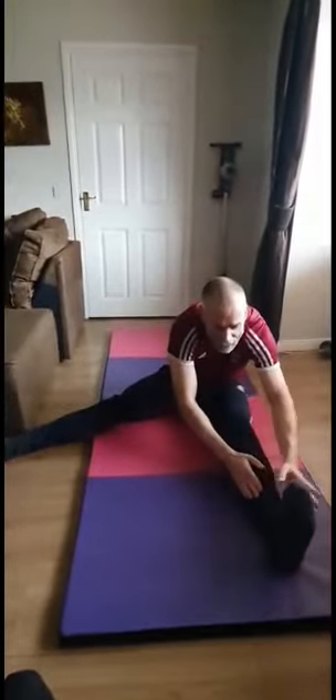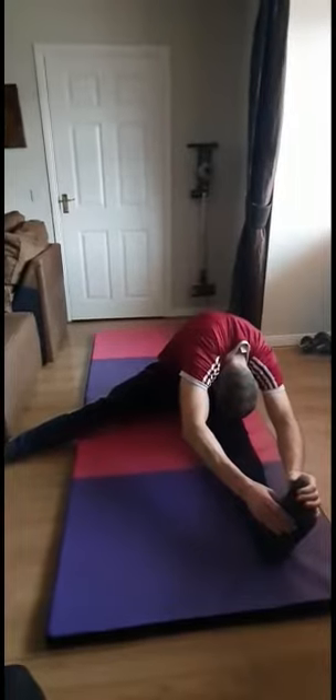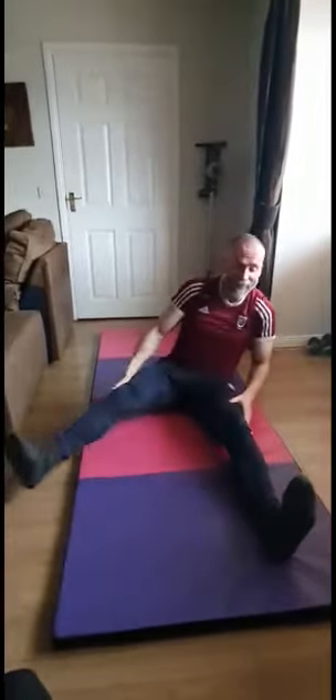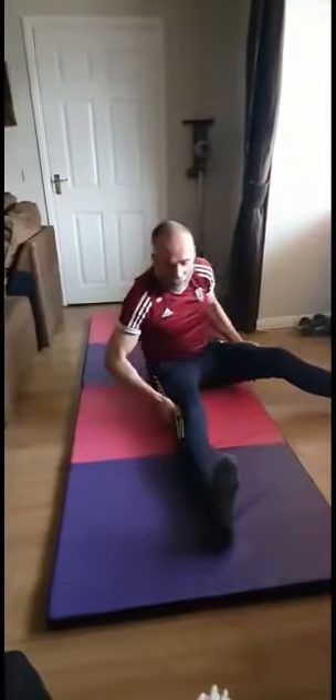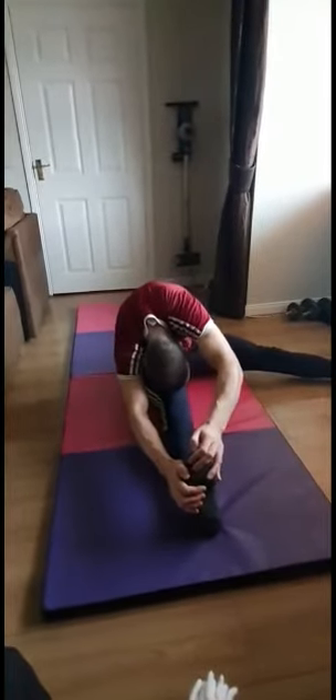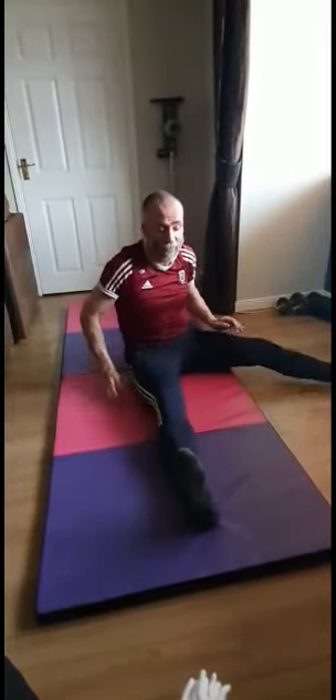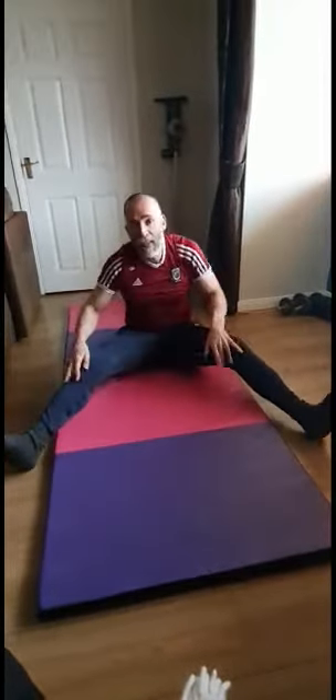Pushing that right leg out to the side, going all the way down with the left leg, keeping the knee on the floor and stretching out that left hamstring, bringing the head down towards the knee. Hold for 30 seconds — I'm just going to hold for 10. Then push the left leg out to the side, bringing the head down towards the knee, stretching out that right hamstring, hold for 10 seconds. Going to finish up there until the next and final part coming up — see you in a few minutes.